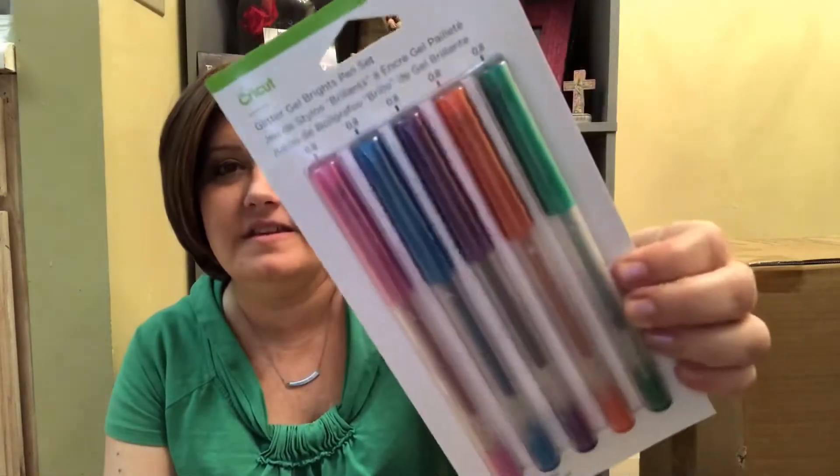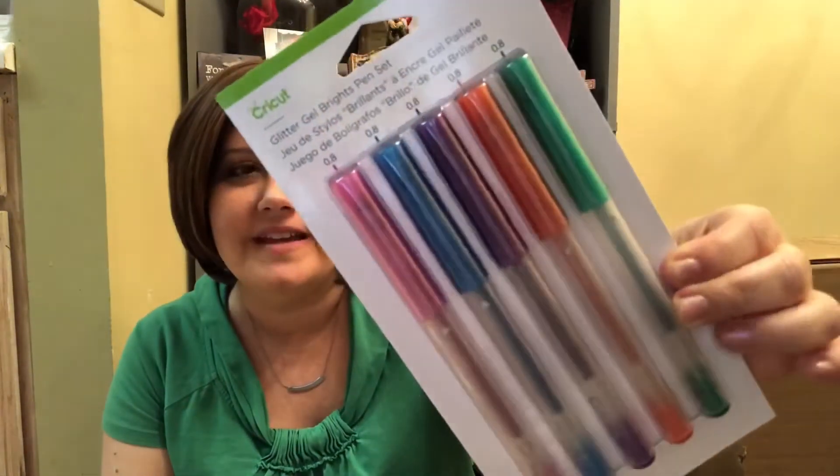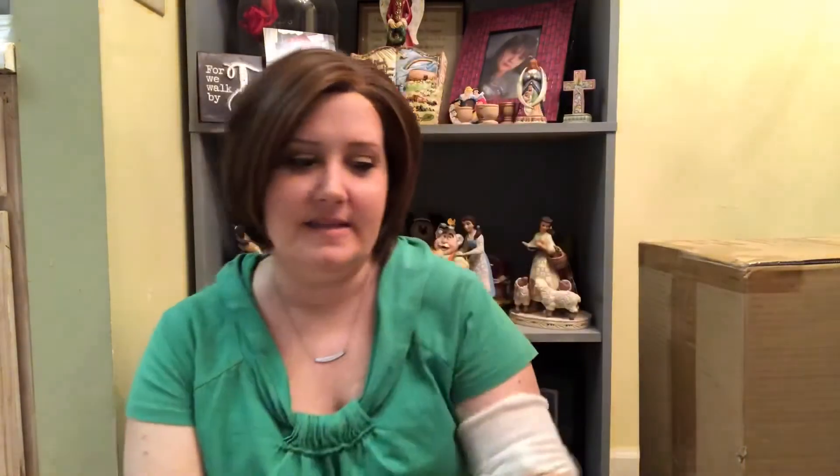The next thing in the bag is this glitter gel pen set. It has a pink, blue, purple, red, and green — kind of in the same fashion as the vinyl that came. These are a point eight tip. It says you can write and draw electronically with Cricut pens; they're water-based, acid-free, non-toxic, permanent after dry, and conform to ASTMD-4236. I have no idea what that means, but I'm excited to learn. I do love good gel pens and these look so vibrant and so pretty.